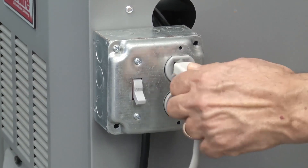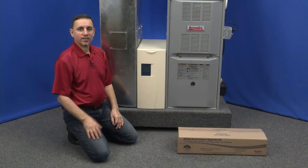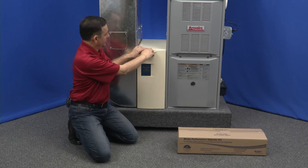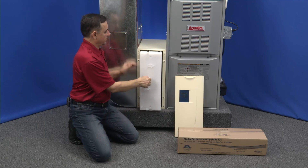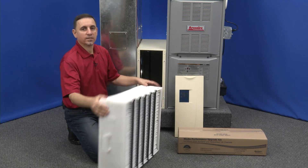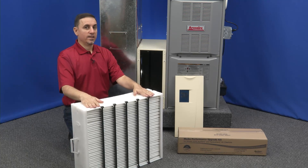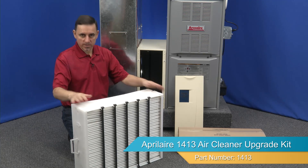Be sure to turn the power off before performing any maintenance. Let's take the door off and slide out the filter box. You're going to throw this whole thing away — you're no longer going to need it, so let's get rid of this.